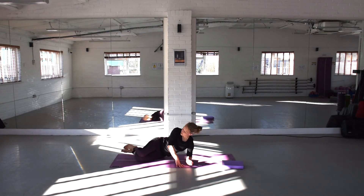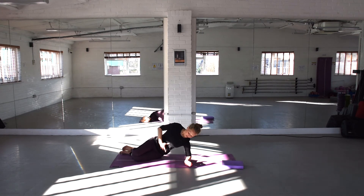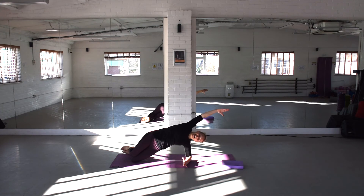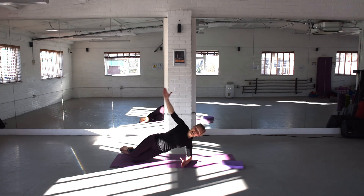Elbow under your shoulder, bend your knees forward. Lift through the ribcage, drawing through the abdominals. Reach up and over to have that nice stretch. Keep breathing through it. One more. And release down.